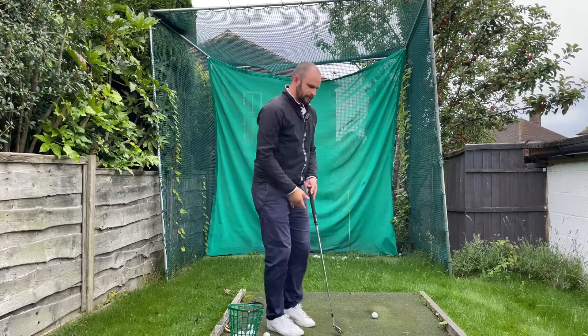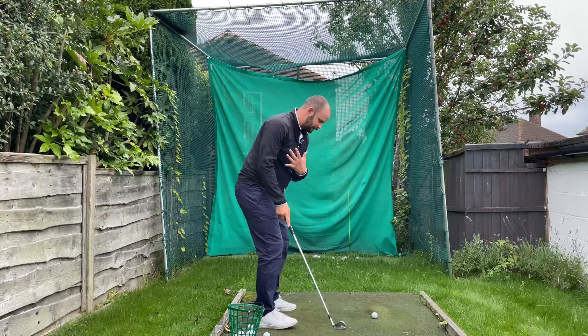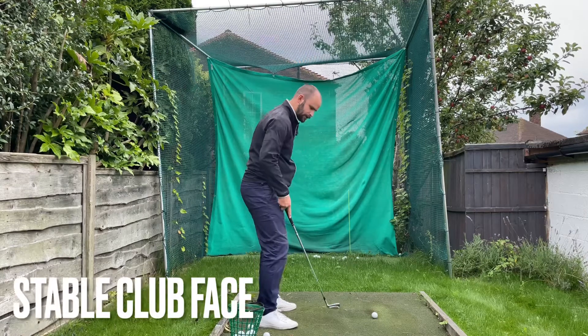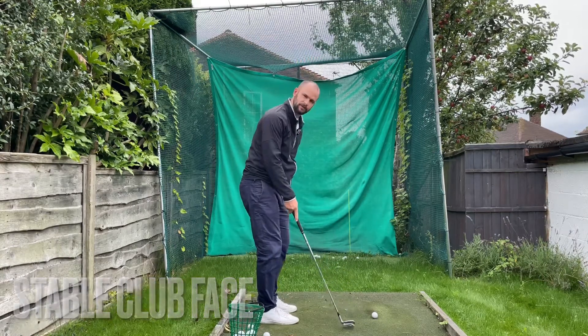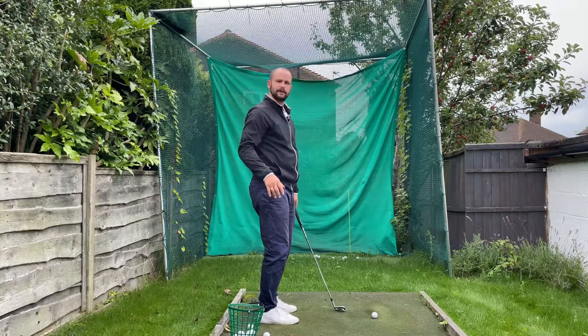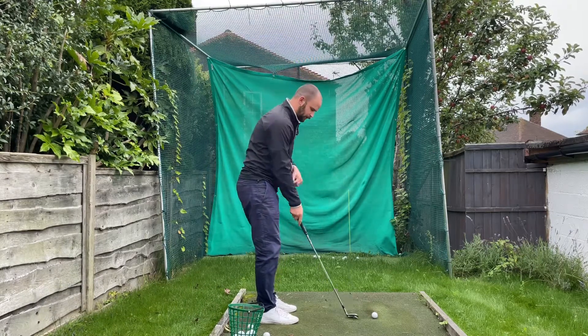The best ball strikers in the world have very stable club faces through impact. What's really good about having a club that's stable through impact is that we can stick the ball position anywhere and we'll still get the same ball flight, because the club face isn't moving.